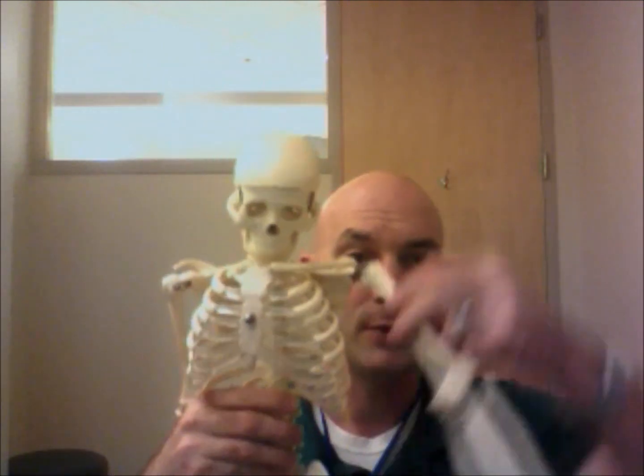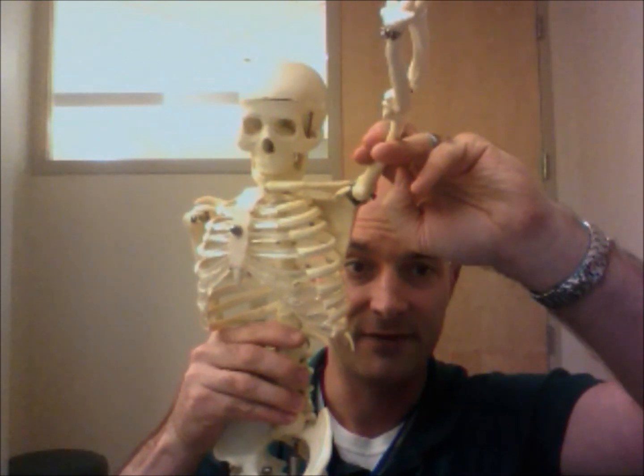One of the big muscles we're going to start talking about first is called the subscapularis. It's on the front side of the shoulder blade. You can basically access it through the armpit or axilla area, and it connects to the humerus or arm bone. With the arm up overhead on the skeleton, you can see that this part of the shoulder blade is kind of exposed — that's what we're going after with this treatment technique.